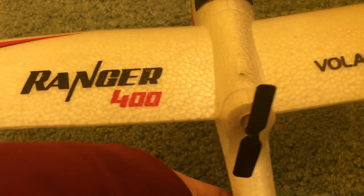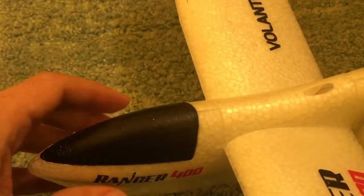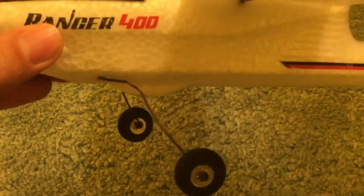Hi guys, welcome back with the Ranger 400 Volantex RC. As you can see here, although it was all broken, I've managed to put the landing gear back on and fix the front.